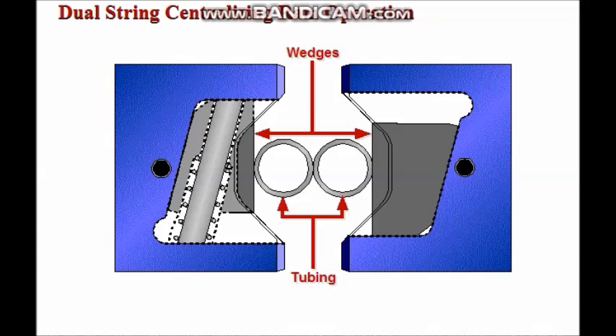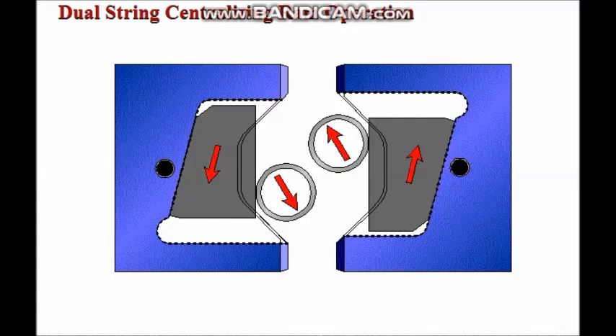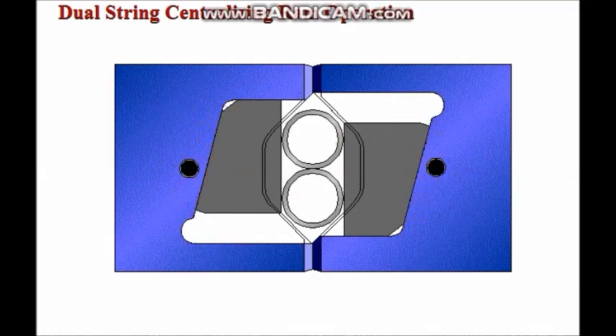During operation, the tubing contacts the sliding wedges first. Next, the wedges move in opposite directions, causing the tubing to rotate into position. The tubing is then trapped between the rams in the correct position, allowing the sealing rams to close on the pipe.